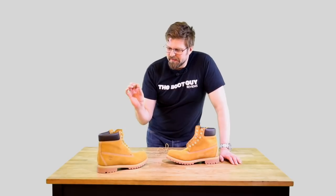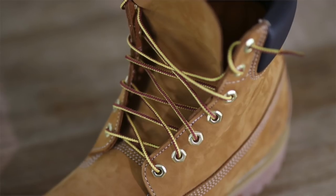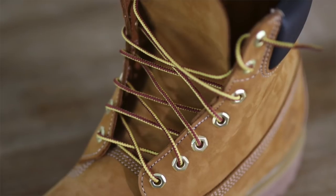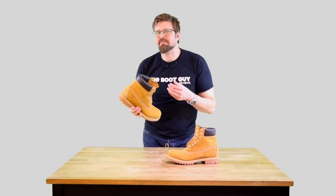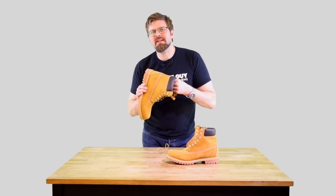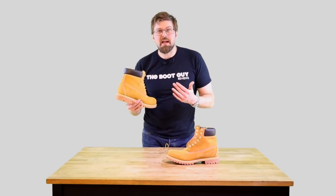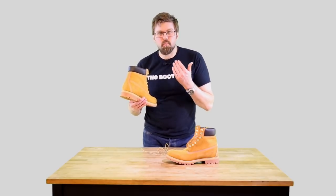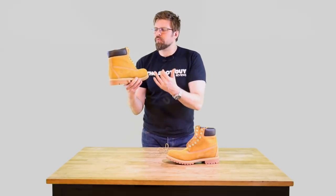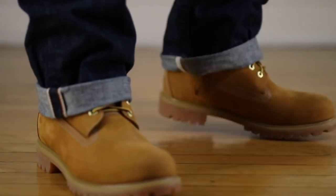First and foremost, we need to look at the leather. They're using a really thick, heavy duty leather to build this boot, and they don't stop there — they actually line the inside with a really nice soft glove leather, the same kind you'd find on a nice pair of horseback riding or western gloves. It's buttery soft. When you first slip your foot inside, you can actually feel that it's a well made boot.